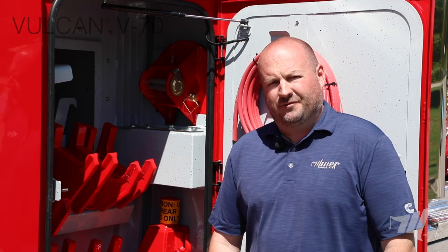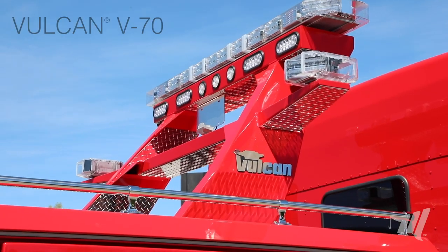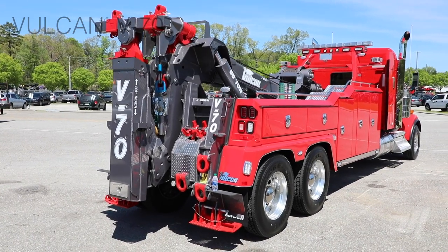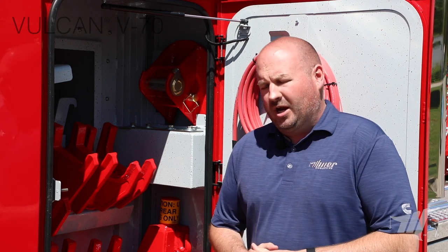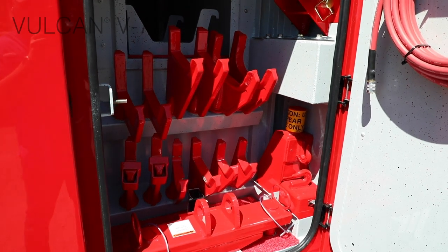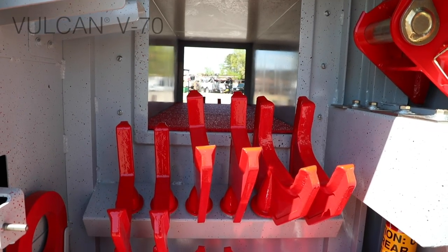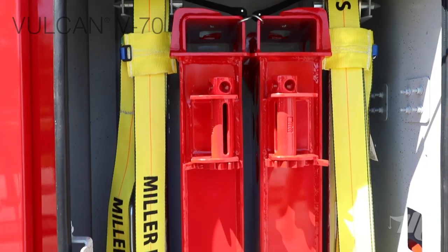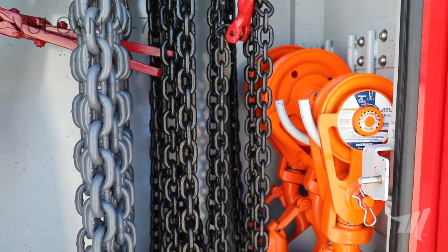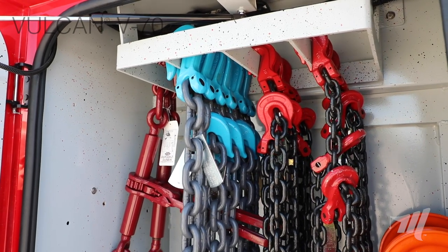Thanks Jeremy for talking to us about some of those different chassis options. Now let's move to the back end. The V70 has many different body configurations that are offered. This body here is a 180 aluminum body, and as you've seen in some of our other products, we've worked really hard to move that fork storage up into the front compartment. We've also incorporated the Vulcan pass-through box in this forward compartment. In the next box back, you'll see our tire lift on one side and chains on the other — moving those heavier items further forward in the truck to give us more front axle weight and take some of that weight off the drive axles.